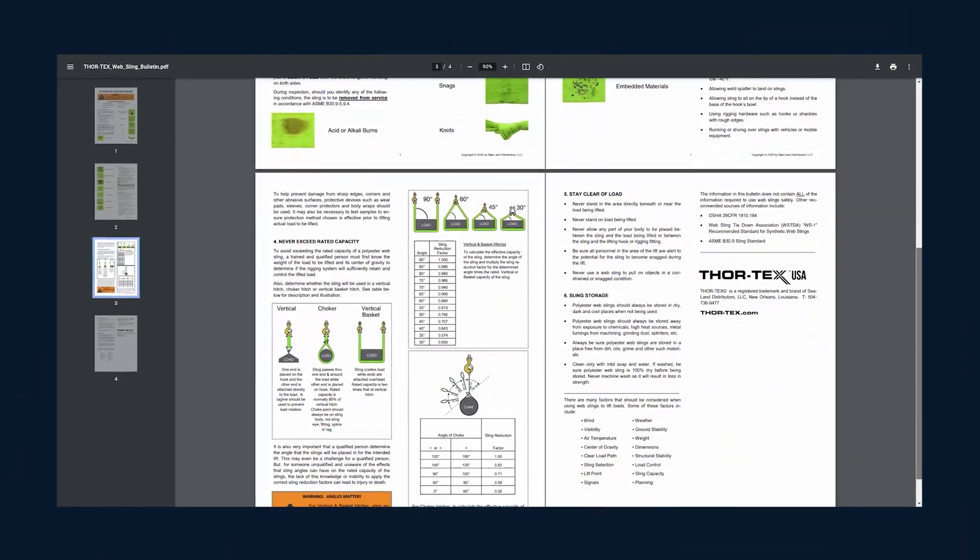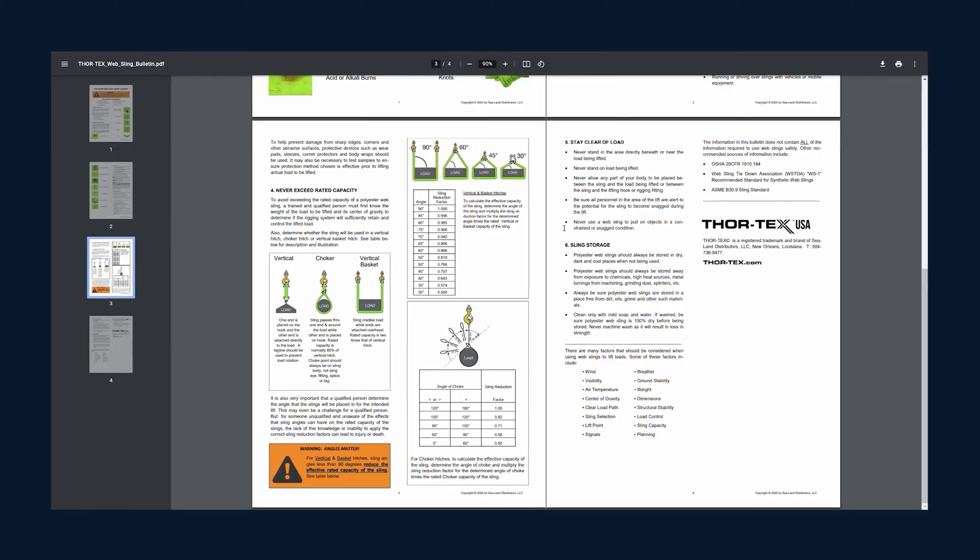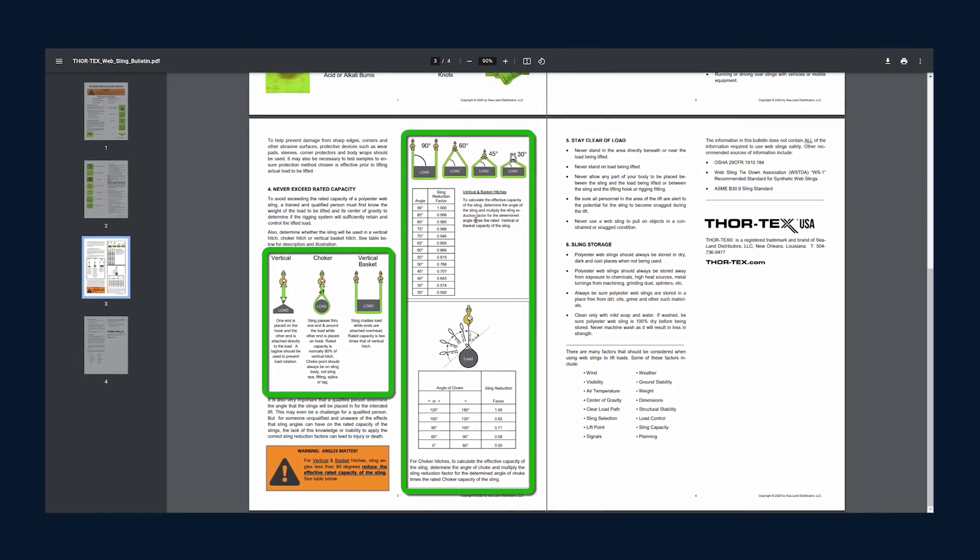The length of the sling is not going to affect the sling's strength regardless of how long or short it is, but you do want to make sure that you choose a sling that is going to have a length suitable for your application. Also take into consideration that configuring the sling in different ways might potentially reduce the working load limit. Click the link below to learn more about lifting angles and load capacity reduction factors on our website.